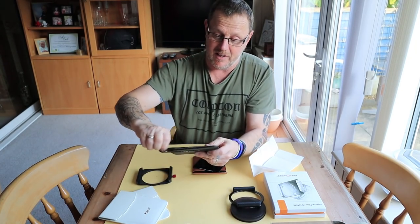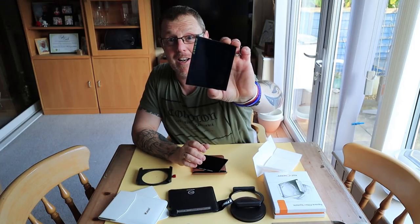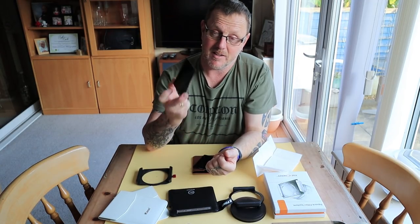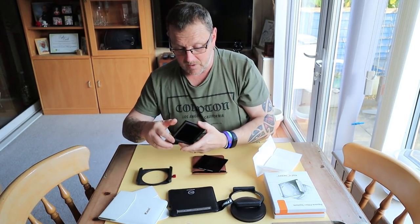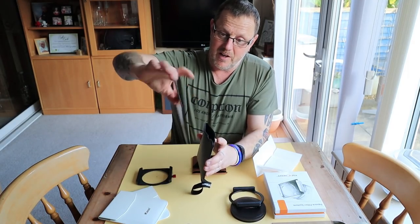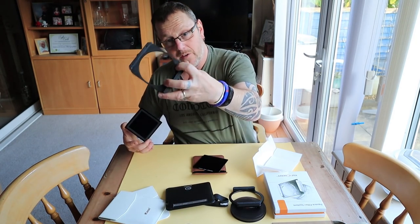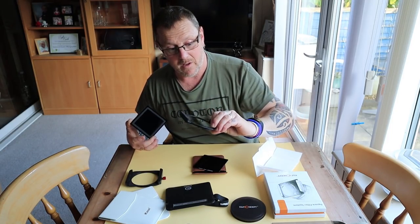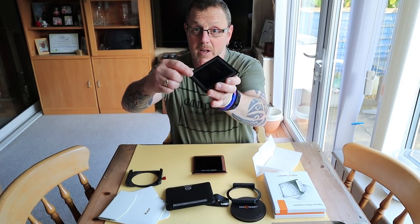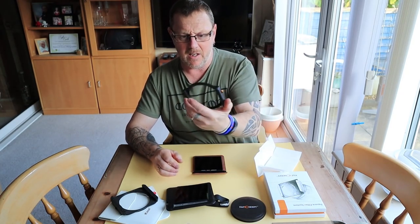I've got Case and I've also got Lee. I started off on Lee gear and I still have it. This is the Lee IRND and I hate them — I'm not going to lie. It's got a blue cast to it, but it doesn't show up in the photos. The Lee ones come with a foam gusset on the back to stop light leak. The Case one has the foam gusset on the filter. This KNF one has no gusset whatsoever — nothing on the back for light leak, which is interesting.